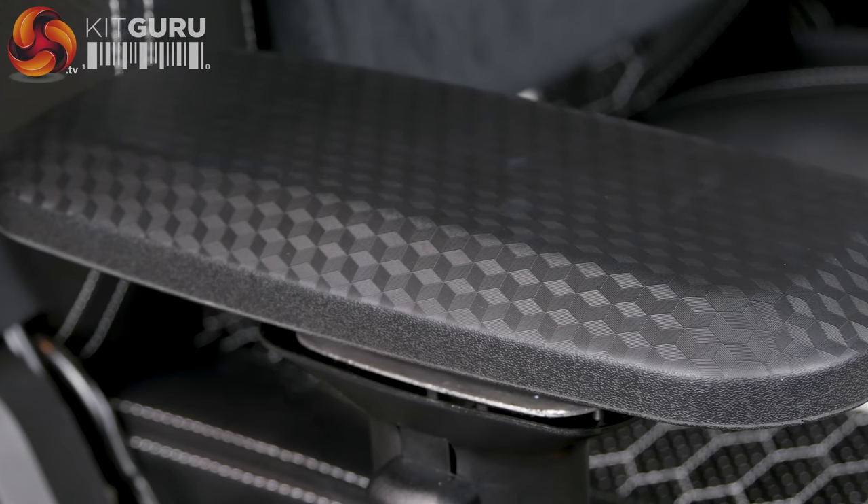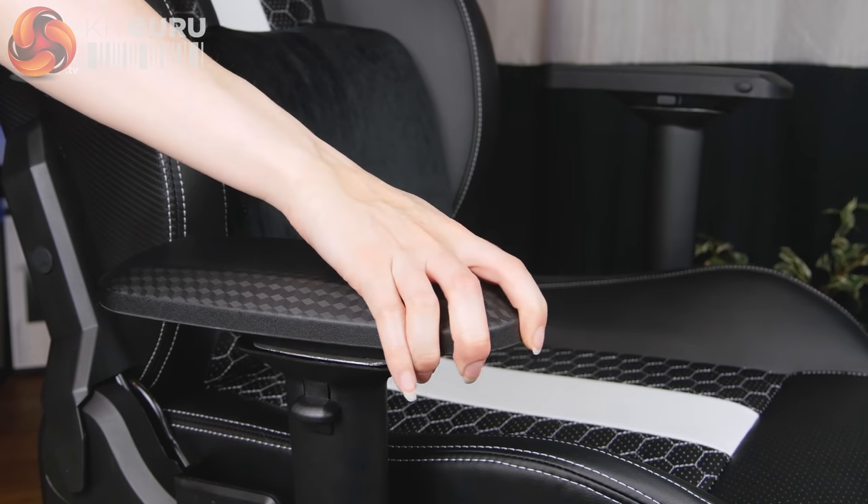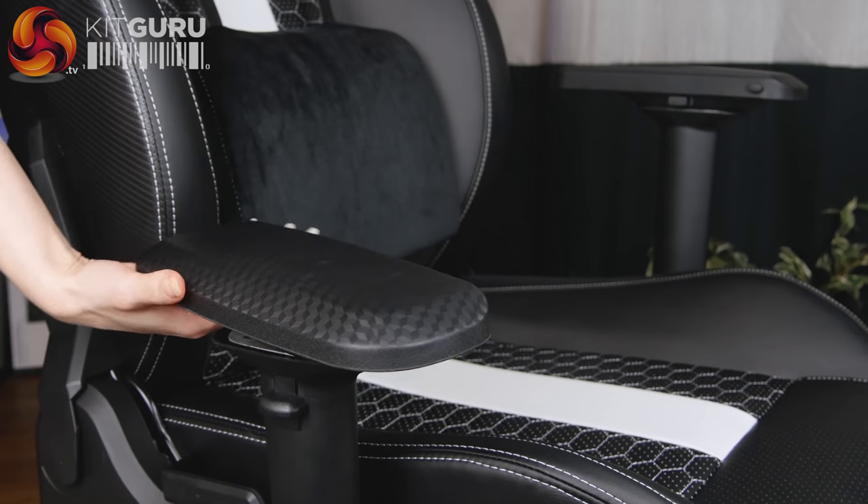The armrests have a very smart carbon fibre finish and even though they look like hard plastic they do have quite a bit of give to them. They're 4D adjustable — you can move them up and down, forwards and backwards, inwards or outwards, and angle them in and out. However, I absolutely hate the armrests because they're so wobbly. At my highest setting for my desk this really emphasises the issue to the point where I don't even want to use them. I've tried tightening up all the bolts I can find and it doesn't improve the problem at all — I think it's a design issue where the armrest doesn't fit snugly enough onto the metal column.